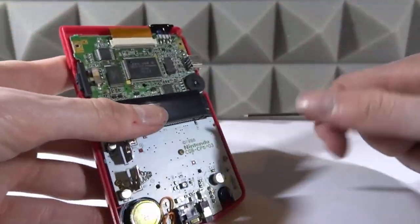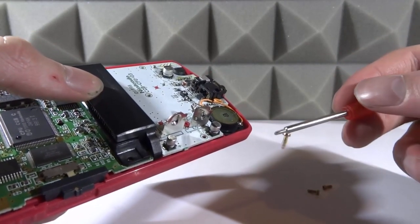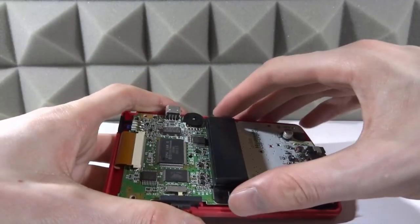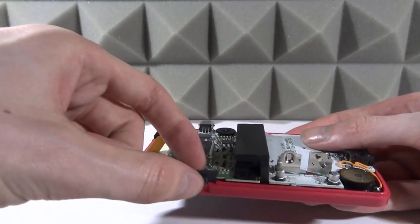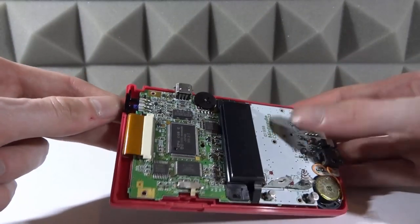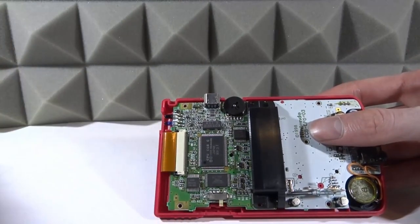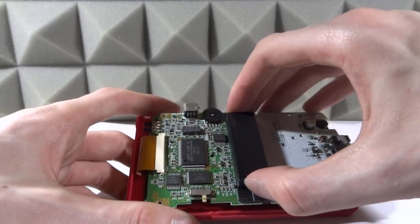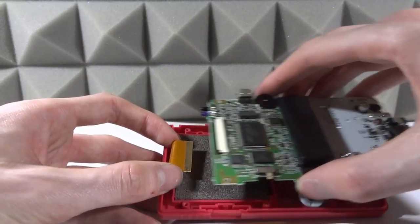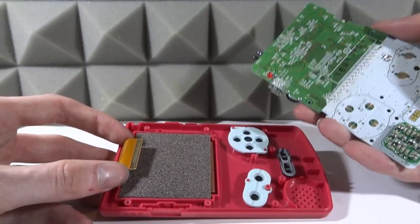Get your Phillips head screwdriver and take out all three motherboard screws. These screws are actually magnetized which is great — you won't lose them. From here you can take the entire motherboard out. I'd recommend taking out the buttons as well; the power button literally just slides out. We've also got the IR sensor thing at the top — we're going to take that out as well. Then you should be able to just take the whole motherboard away from the screen.